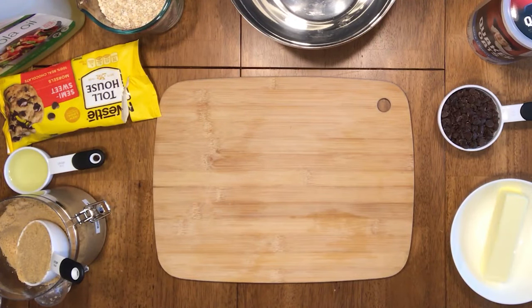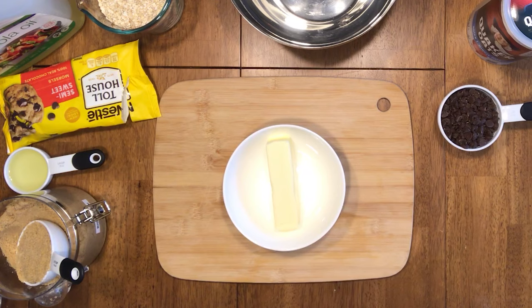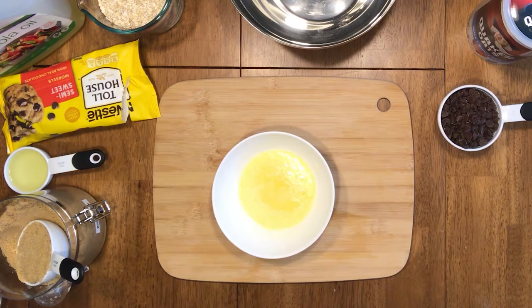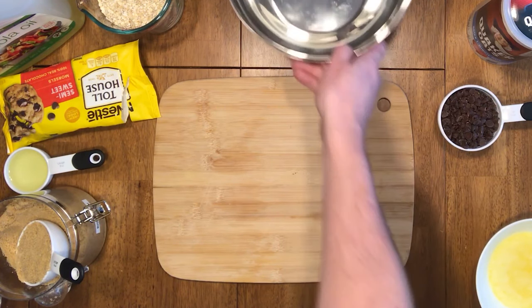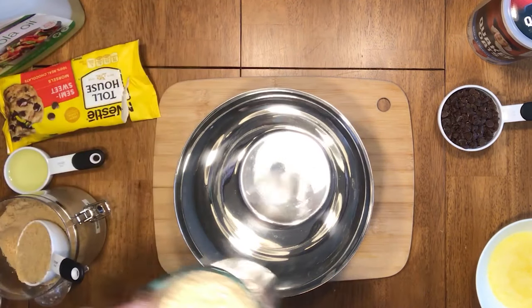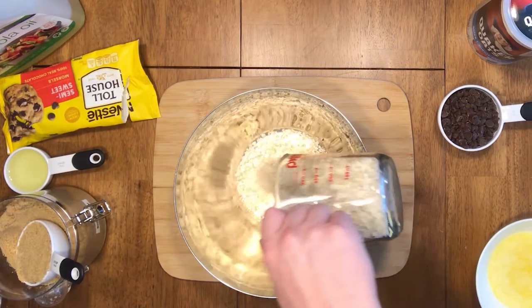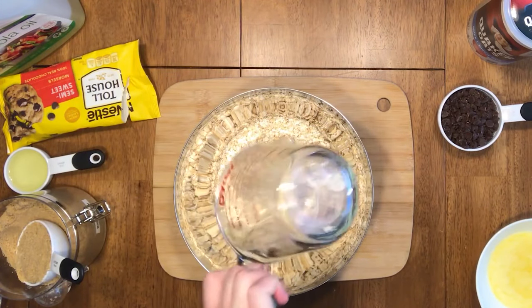Start by taking one stick of butter, putting that bad boy in the microwave and melting it. Take that butter and set it aside. Make room for a big bowl. Next, take your two cups of oats and pour it into that bowl — make sure you don't leave any behind.